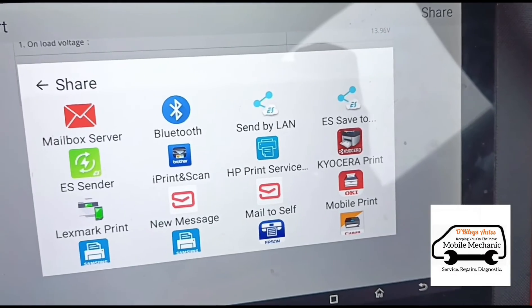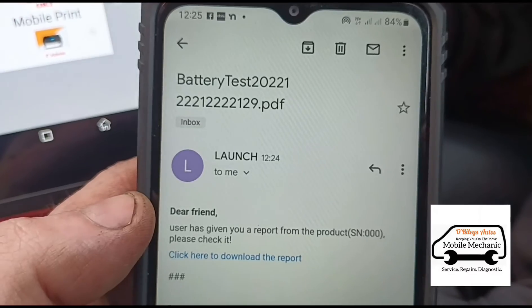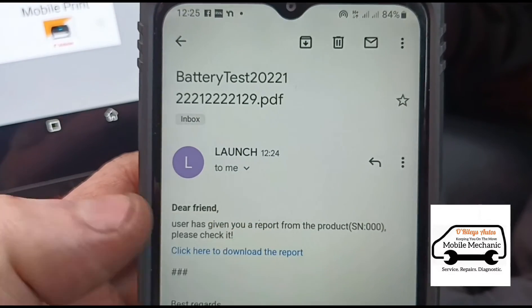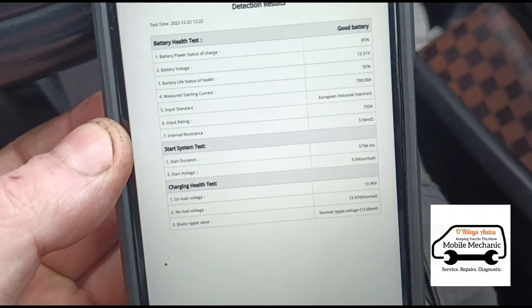I've sent the results to myself and got an email from Launch. I click on the email, download the report, and there it is — exactly the same report we've seen on the screen of the tool, sent directly to me.